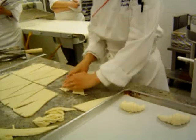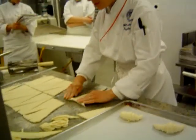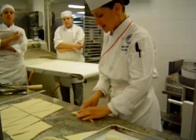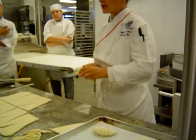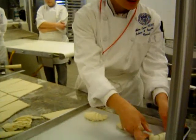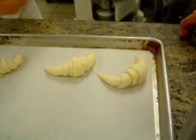Now, in France, when you buy a straight croissant, that's an indication it's been made with butter. When you buy a curved croissant, it's an indication it's been made with margarine. Both are offered in a traditional viennoiserie. So curve in and down.